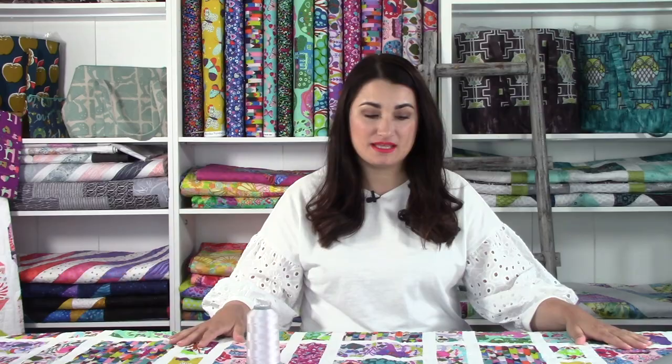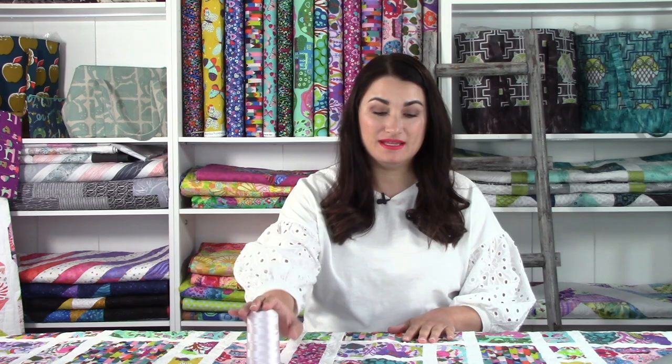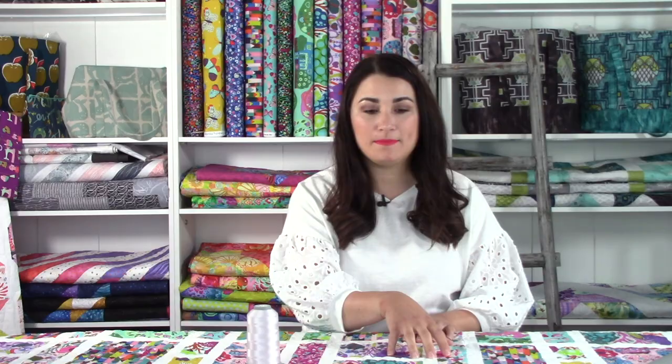Before we get there, we're going to talk about thread. Whenever I'm doing a quilt that's all over a design like this, I want to make sure I pick something that's going to blend with everything, but most importantly blend with my background. I've got a super white background here, so I want to make sure I picked a white thread. If I picked say a pale pink, then every time I went over this background it would show up and it wouldn't blend anymore — it would create another design element. Sometimes that can be exciting and a good design choice, but in this case that's not what I wanted. I wanted the fabric to be the star of the show, not the thread or my quilting, especially since I wasn't doing any fancy quilting.